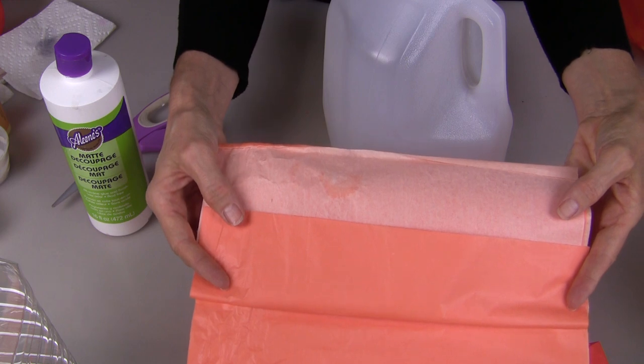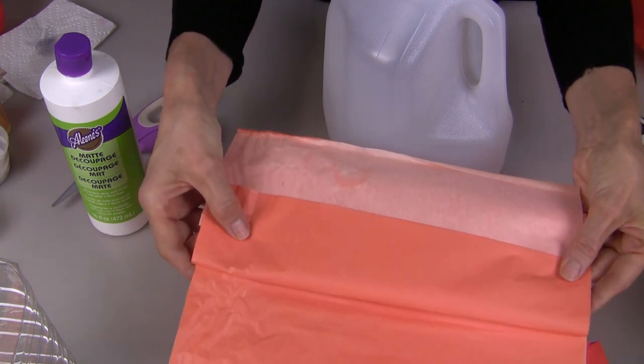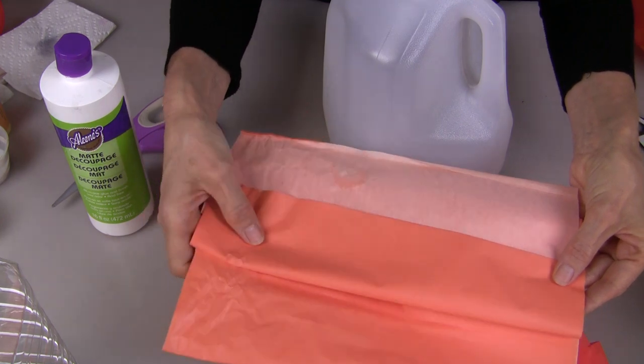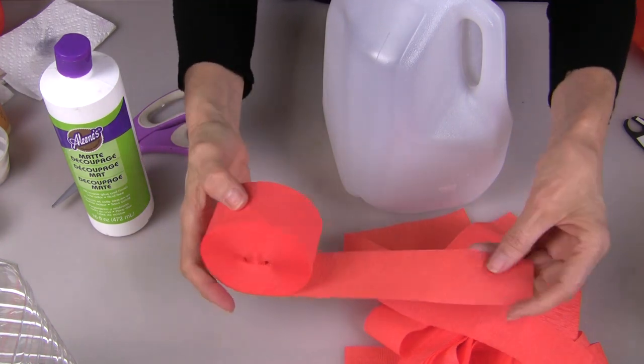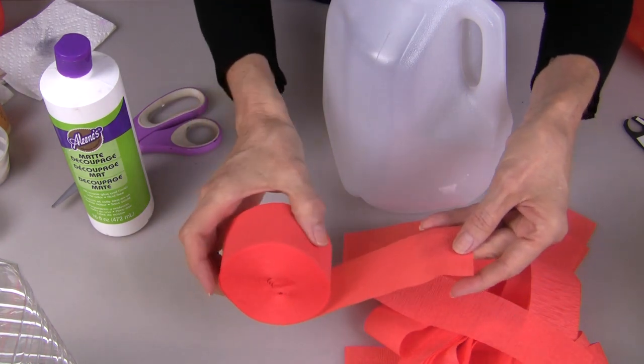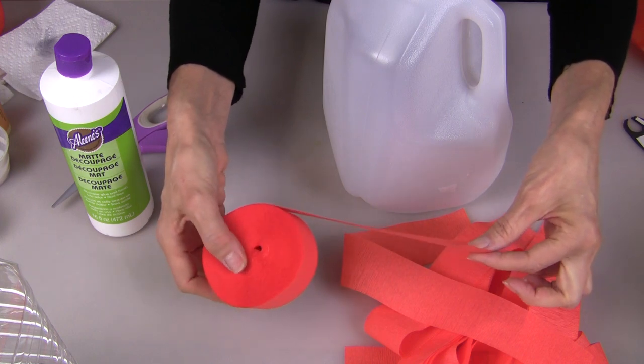You can use tissue paper to decorate your pumpkins, but I found it difficult to find an entire package filled with orange tissue paper. So here's what I found instead — crepe paper streamer. I found this in a package of two at the dollar store.